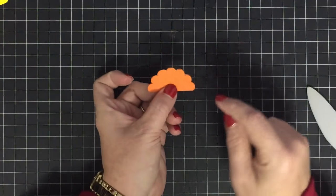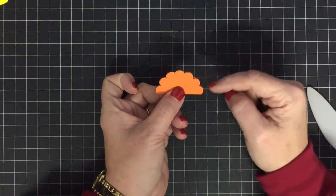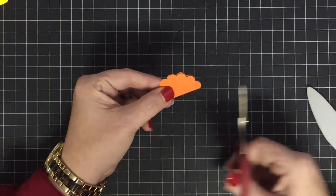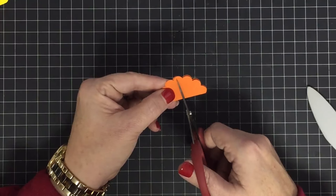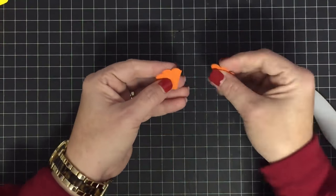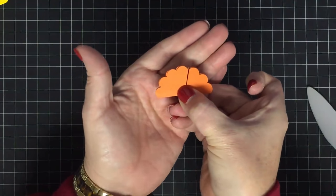I need three of these scallops to be the plume — these three and also these three, but the middle one I don't need. I take my scissors at the middle of the scallop and angle them toward the three scallops I do need. I just cut away three scallops on a slight angle.